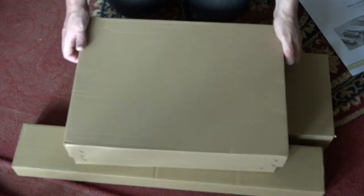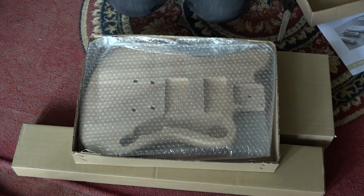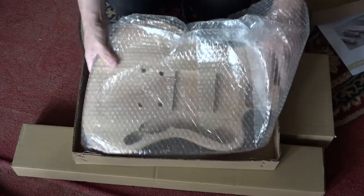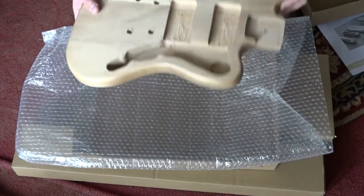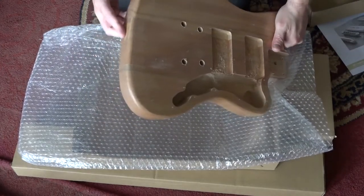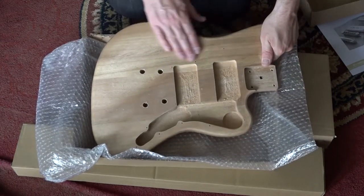Contents of this box: we lift the top off and there's our body. It's been very well packed with good thick bubble wrap. And it's fairly light and it's pretty smooth actually - it's rather nice.